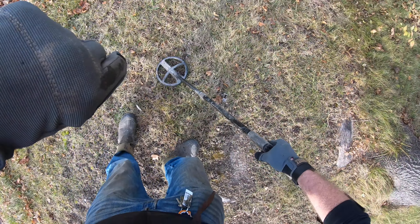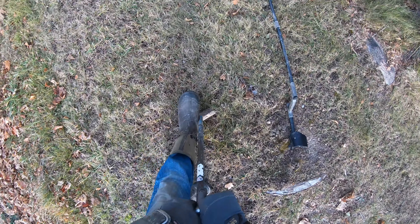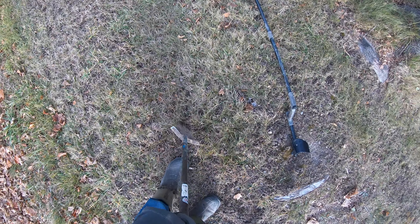Just to refresh, we're running the XP Deus and the Equinox 800. I'm starting with the Deus and then we'll flip to the 800 shortly. Here's a 96 — it's a little bit faint. The ground's starting to set up right here too, a little freezy.